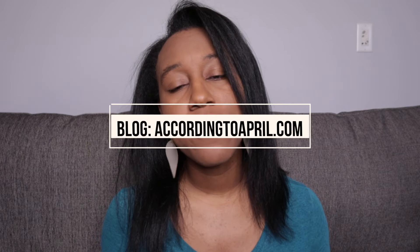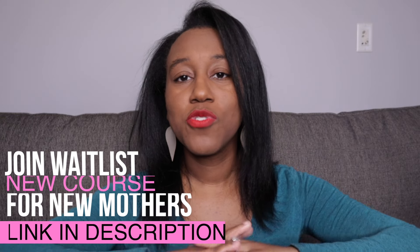That's it for today's video — thank you so much for watching! Please like, comment, and subscribe. Check out the description box below for the toys I mentioned and the other videos referenced. Visit my blog at accordingtoapril.com for all things related to motherhood, toddler development, and baby products. Also join the waitlist for my motherhood course coming out soon — it'll help mothers decide whether to go back to corporate America or be a stay-at-home mom. The waitlist link is in the description box below. Until next time, take care, bye!